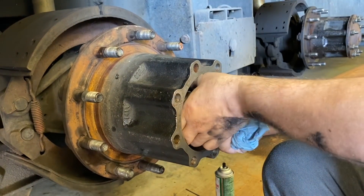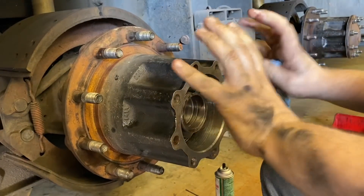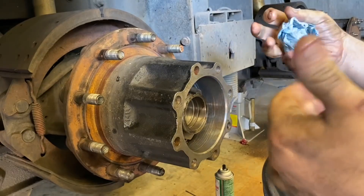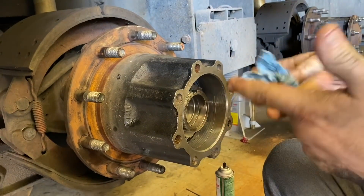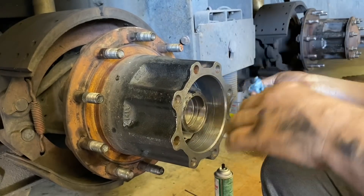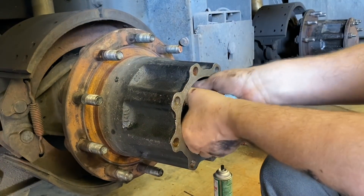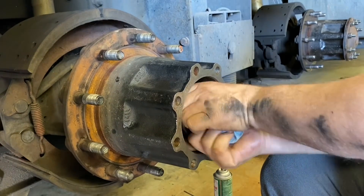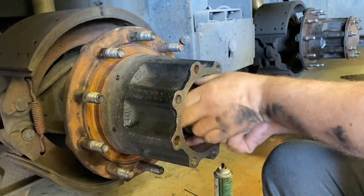I want to make sure I get the seal driven on all the way. Sometimes the tension of the seal holds it back. I'll actually get a torque wrench in a minute and over-torque it a little bit just to make sure it's pushed on all the way, and then loosen it back and come back.